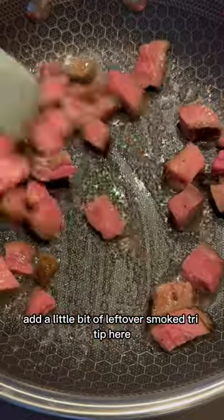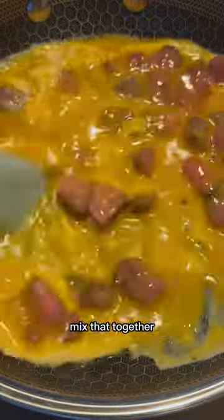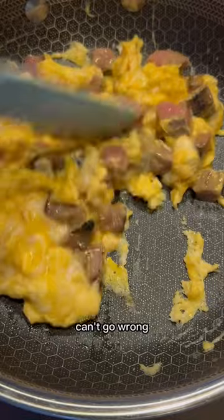Add a little bit of leftover smoked tri-tip here, so I threw that in the pan, added some eggs, mixed that together — quick scrambled eggs with some smoked tri-tip. Can't go wrong.